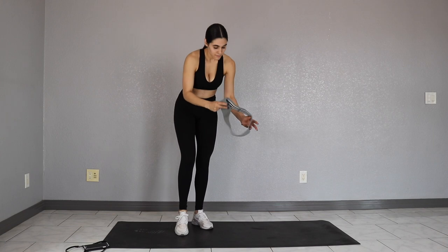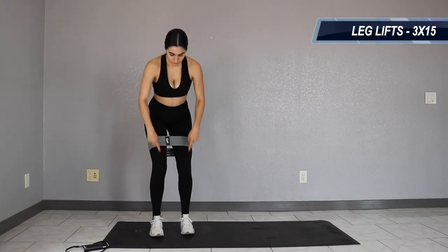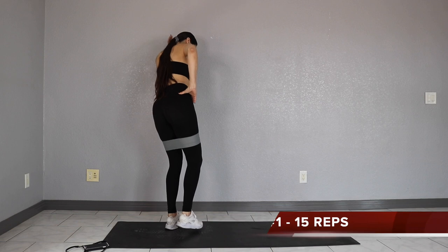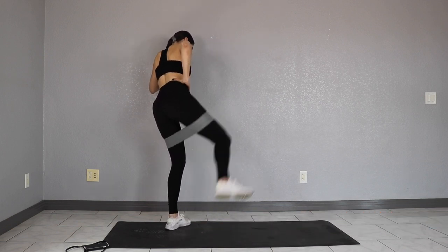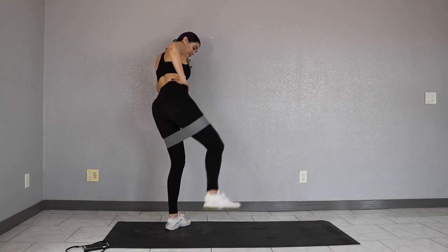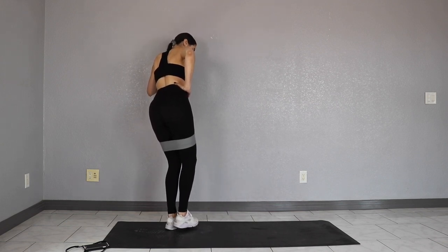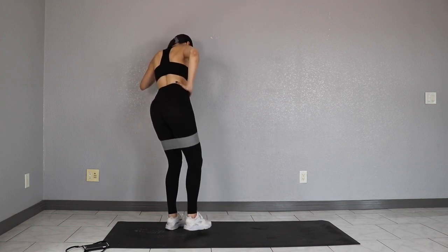To get started, you're going to go ahead and put your resistance band above your knees. First exercise we're going to do is leg lifts. What you want to do is lean or just hold the wall for stability, and we're going to go ahead and lift one leg. Knee is bent, back is straight, and core is engaged. Go slow with this one, you guys. Just pull your leg up as high as you can. This is really working out that side booty. We've got three sets of 15. Don't forget to switch sides and take your breaks.